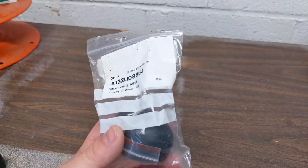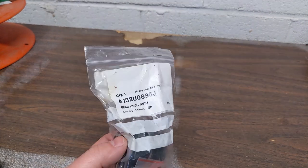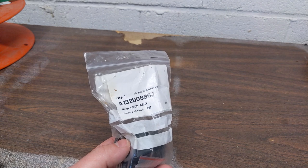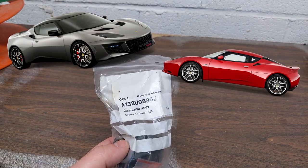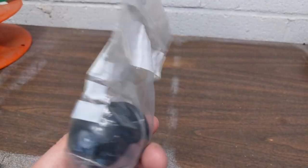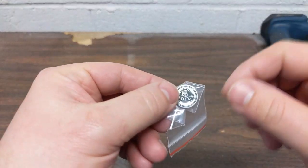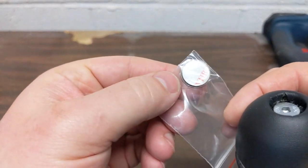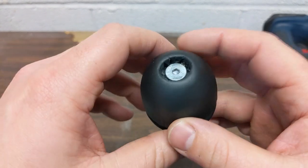The previous owners were a very nice couple and huge Lotus fans. When I went to buy the car, they had three Lotuses in their driveway — two Evoras: the one I bought, a 400, and an Exige. They gave me this replacement knob with the car. That's the part number right there. The little Lotus badge just places on top — it's fixed with adhesive, specifically 3M VHB very high bond adhesive.